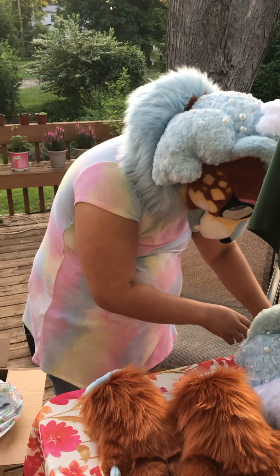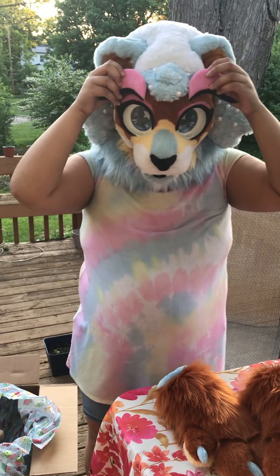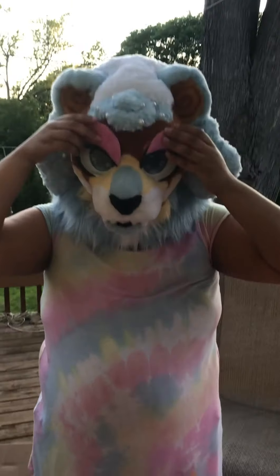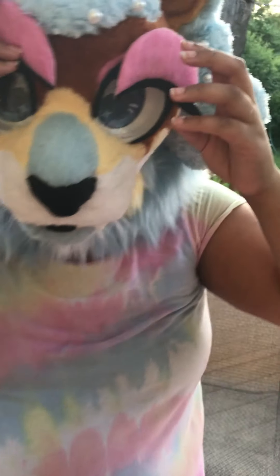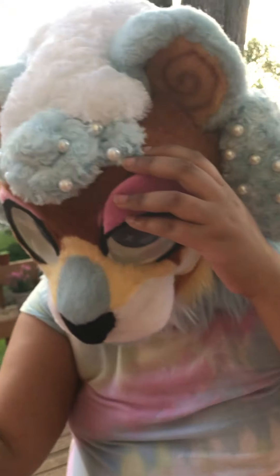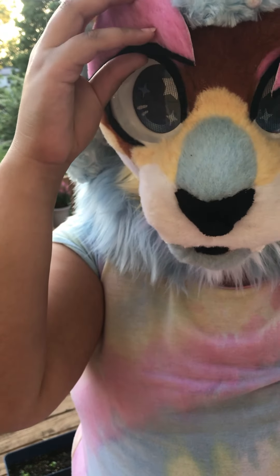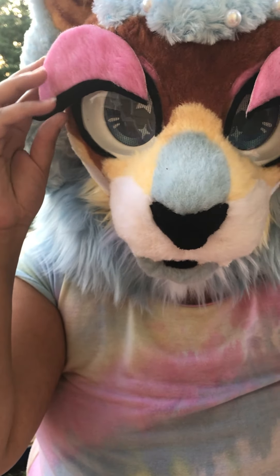I got a claw on my eyelid! Oh no, they're going somewhere — I'll figure it out.